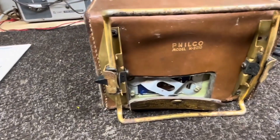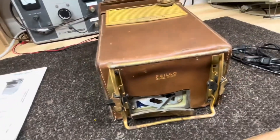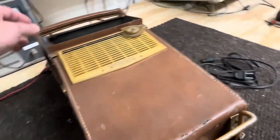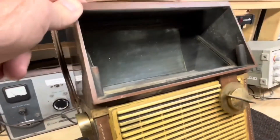It still has what I guess is the original battery in it — there's a battery in there, I haven't taken it out. I haven't tried to clean the mirror; it's pretty dirty up in there.